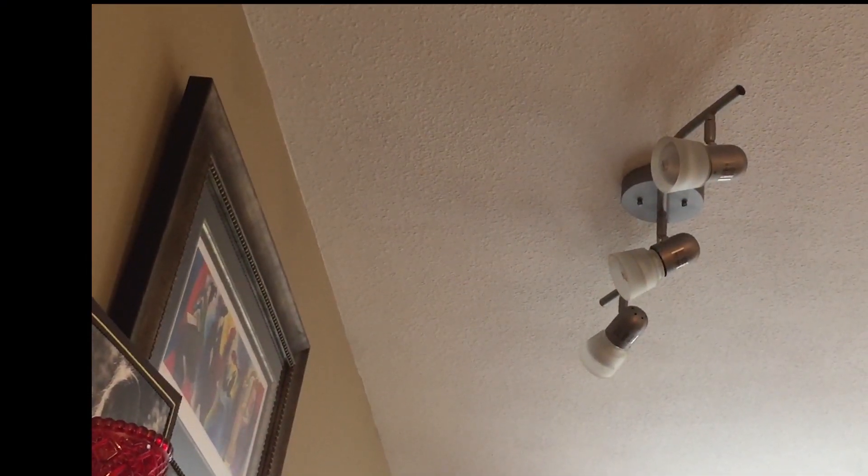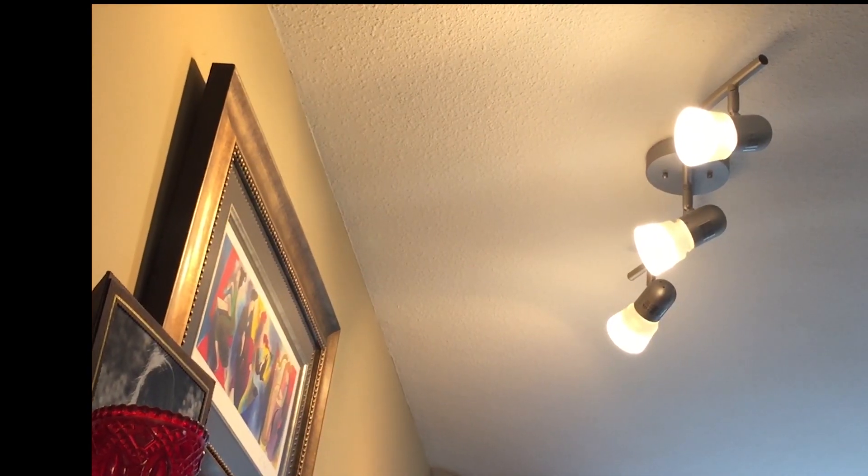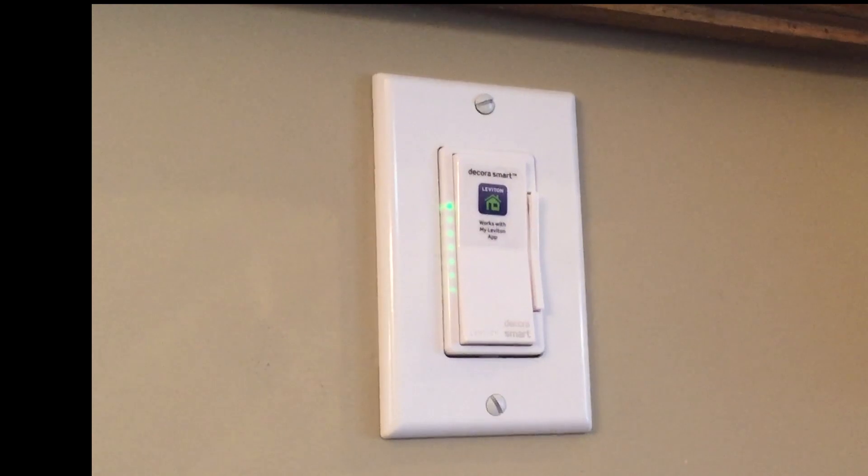All in all, it's a pretty easy piece of hardware to use and operate, even though you may have to call in some expert help for installation. That's the Leviton Wi-Fi dimmer switch, now available at Best Buy Canada. I'm Matt — please subscribe to this channel for more reviews, and remember to read the review to find out more about this switch. We'll see you next time.